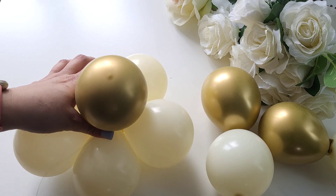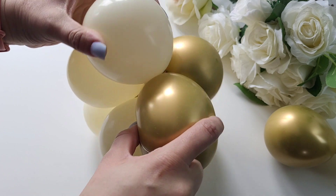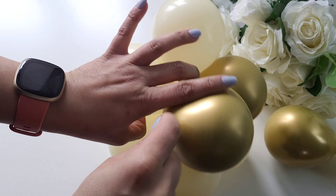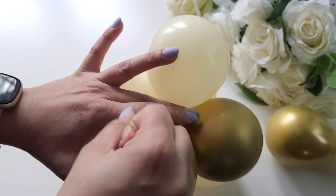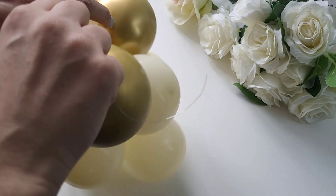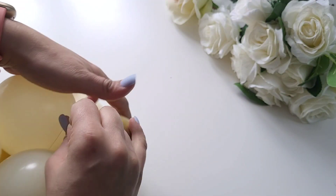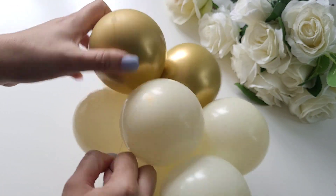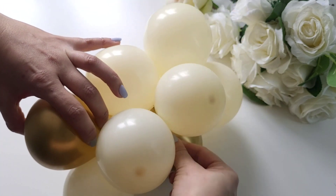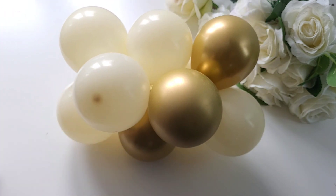Again, there is no right or wrong way of doing this. Either way, the cake topper will turn out very pretty. Once you have placed the final pair, tie the craft wire around it and around all of the arch, then twist the wire around one of the balloons to hide away any remaining wire. And there we go — the balloon topper is ready.